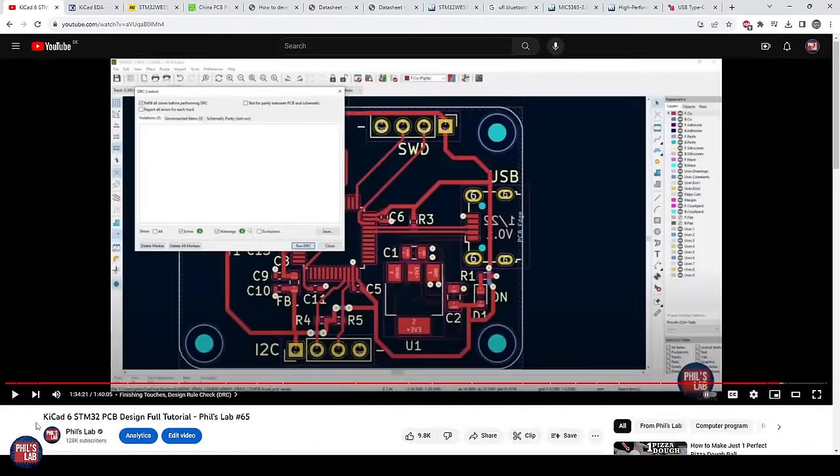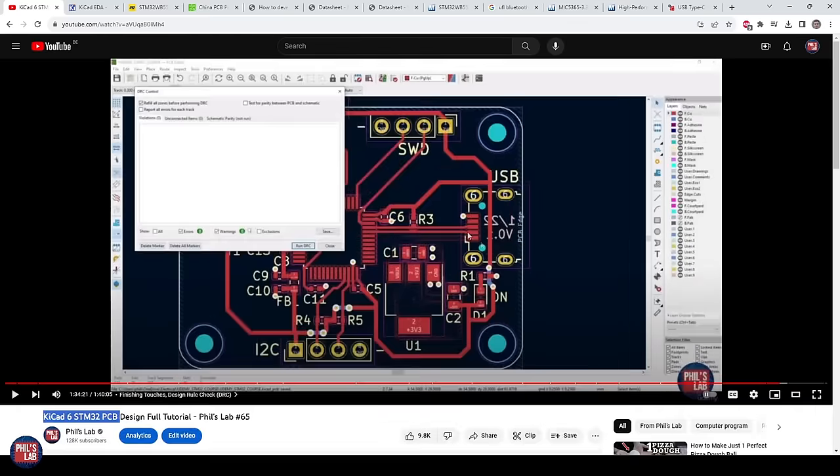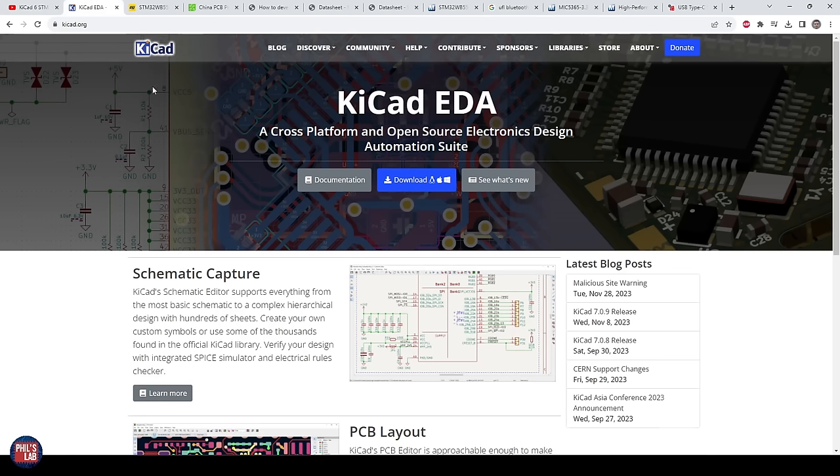It has been about a year since my KiCad STM32 PCB design video — video number 65 on my channel — where we went through a complete STM32-based hardware design looking at the schematic, PCB design, and how to get it manufactured in just under two hours. That used a basic STM32 F1 microcontroller with USB and some peripherals. This video will be another full tutorial, except we are now moving to KiCad 7.